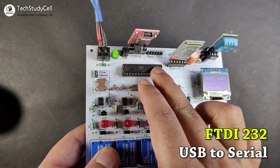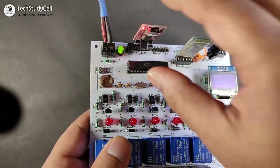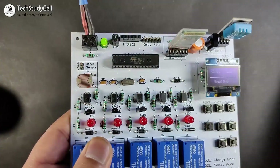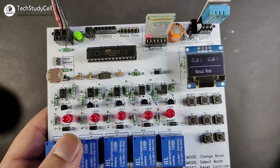And directly upload the Arduino sketch to this microcontroller. But if you don't want to use this interface board, then you can also use Arduino Uno to program this microcontroller.